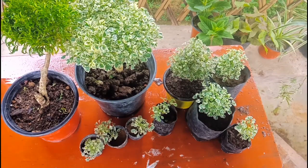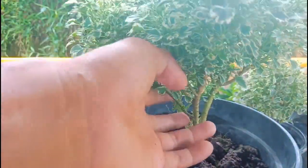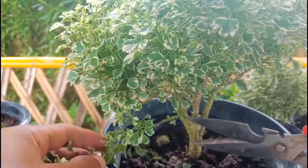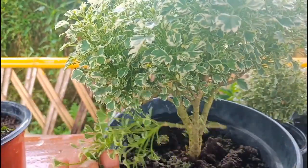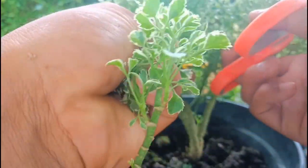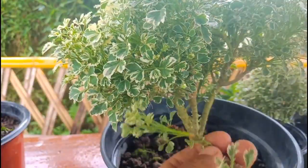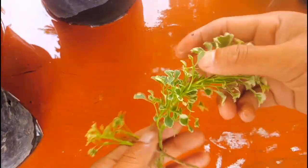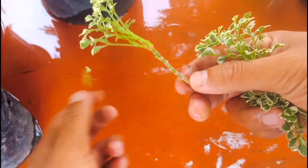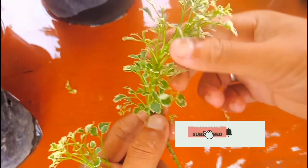Let's begin. First you need to source good cuttings. You can take cuttings of wood and hardwood for Aurelia. I'll take one or two cuttings from here. I took two cuttings from the mother plant. You don't need to do much — just remove the leaves at the top and cut it clean.